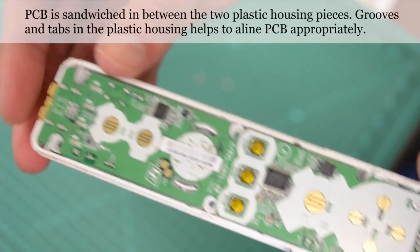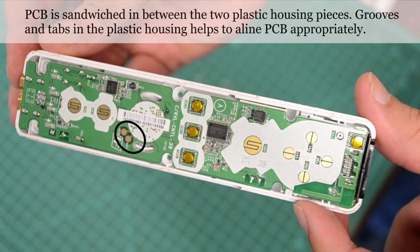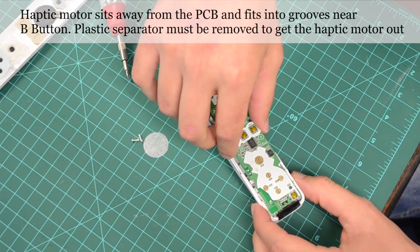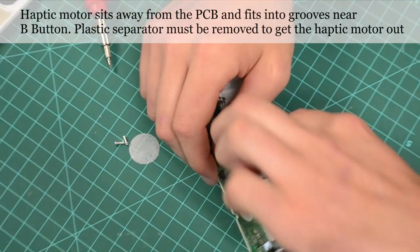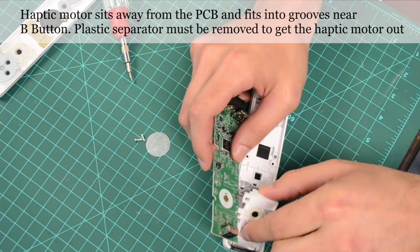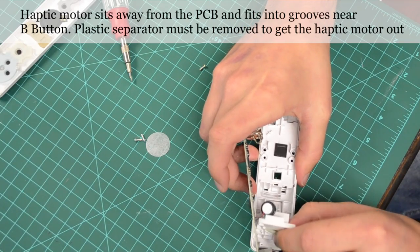The speaker leads make contact with two contact points on the top of the PCB during assembly. The main PCB is positioned between the two main plastic pieces and held in place by the grooves at the corners. When turned over, the haptic motor used for vibrations can be seen below the small plastic platform. The membrane from the B button is also placed in this bottom plastic platform.